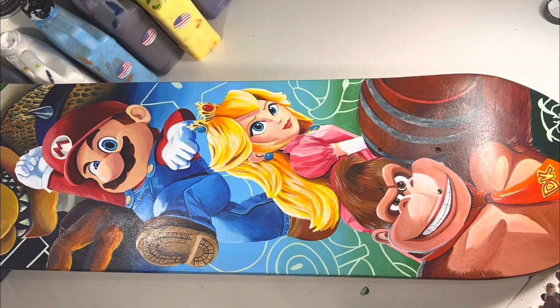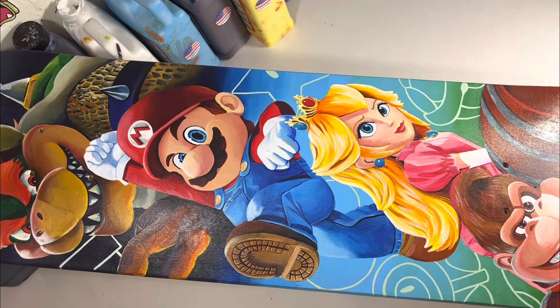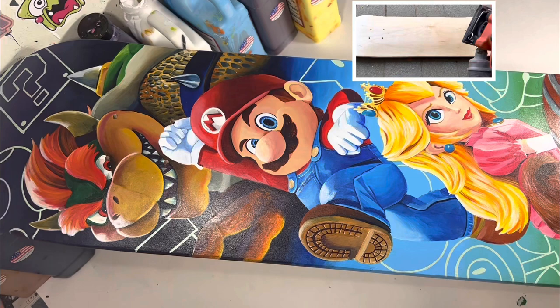Hi guys, today is part two of the Super Mario Brothers skate deck. In this video I'm using both Liquitex and paints from Angelus Direct to customize the Super Mario Brothers characters on this custom skate deck. If you want to watch part one, there is a link up here on the left so you can see how I prepped the skateboard and how I started painting Koopa.